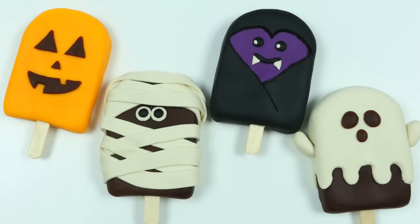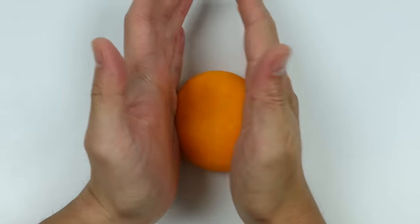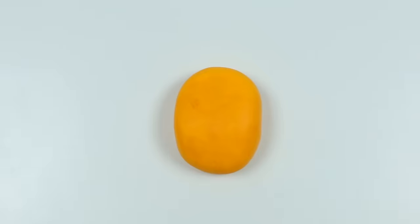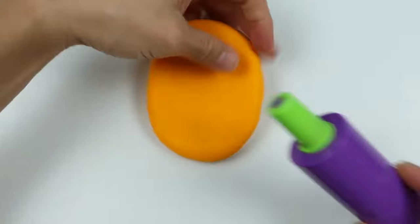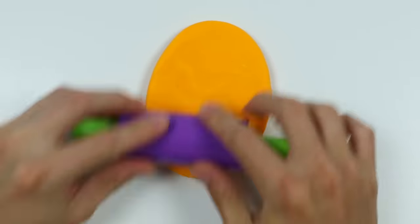Hey everyone! Welcome back to the Awesomer Prop Channel! My voice is actually fitting for this Halloween episode since it's so raspy. Happy Halloween! But since Halloween is coming up, we decided to do Play-Doh Halloween lollipops. And if you're just tuning in, I'm so sorry if you think my voice sounds crazy — I got a little too excited over the weekend and lost my voice.